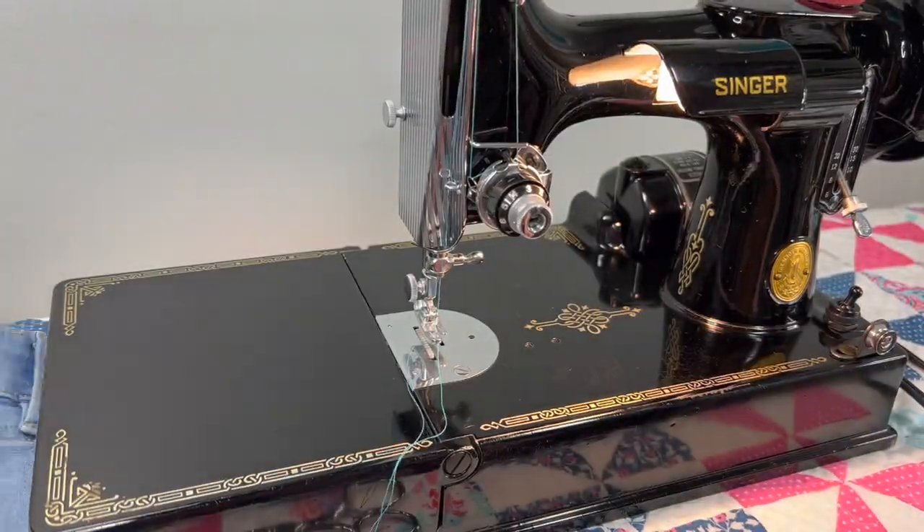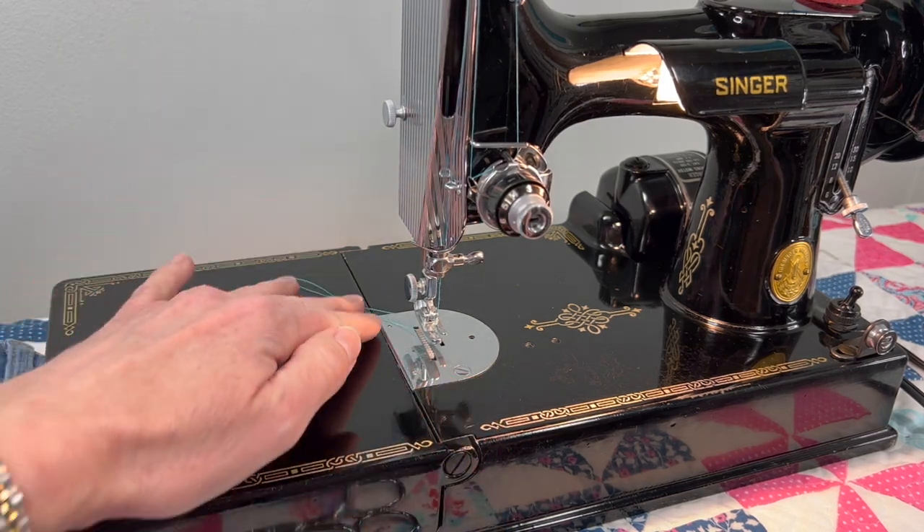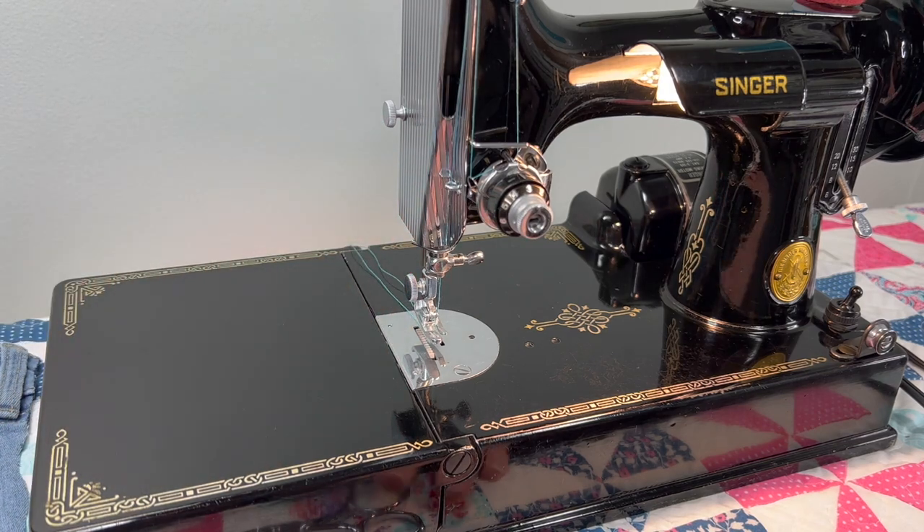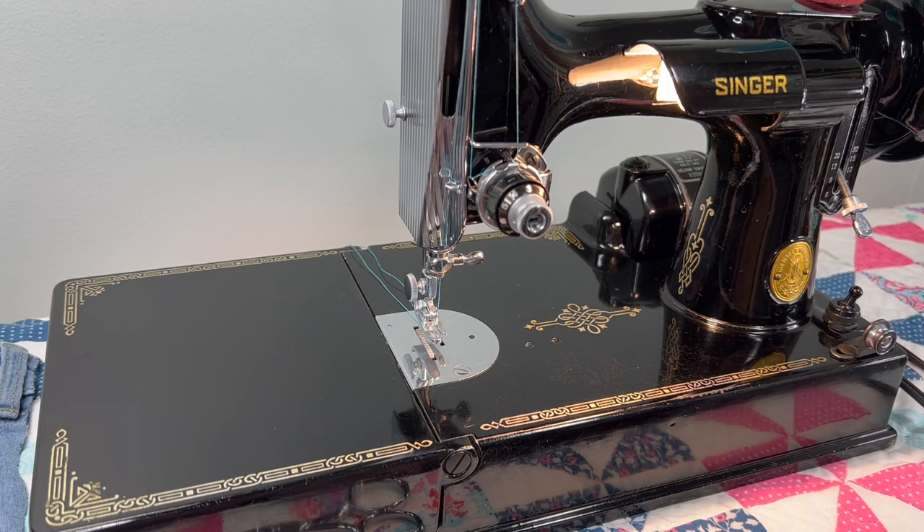I'd love to see some quilts someone has made on one of my machines someday — if you've purchased one in the past and want to share a photo, please do. I hope you've seen enough to help you with your decisions. If you have questions or comments, leave them below or contact me through my Etsy shop. I love hearing your feedback and what different things I can show you in videos. Thanks for taking the time to watch today — have a great one, bye!